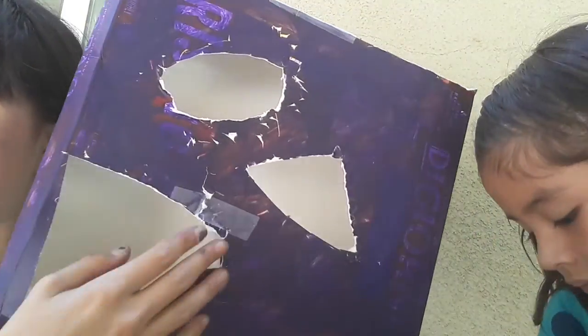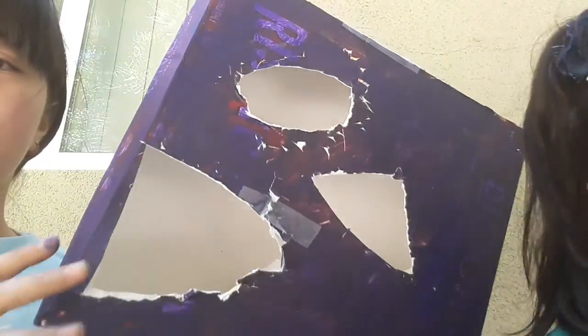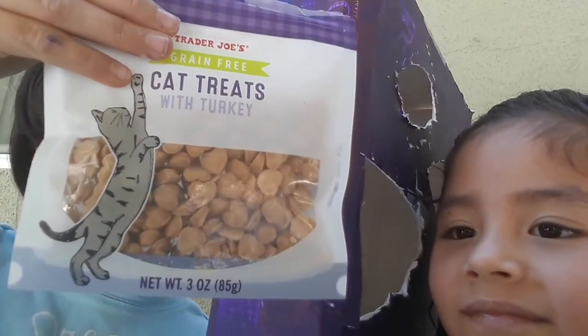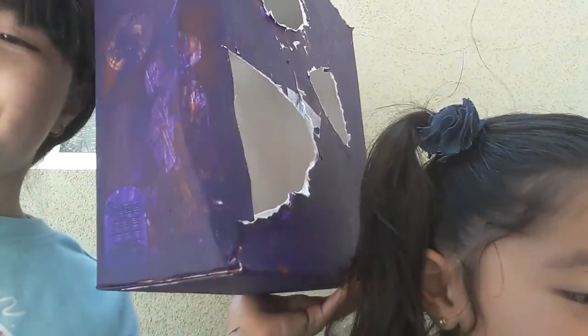Now that we have made holes — I kind of messed up right here — now that you have made holes, you can start getting your cat treats. This is cat treats with turkey. Literally what it is — with heart shapes.